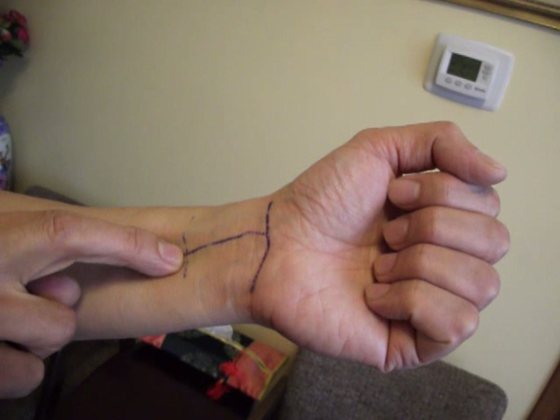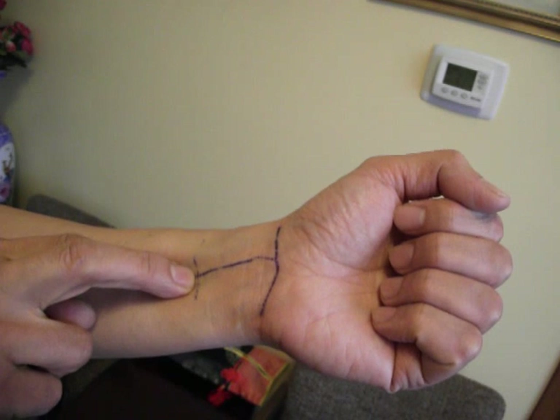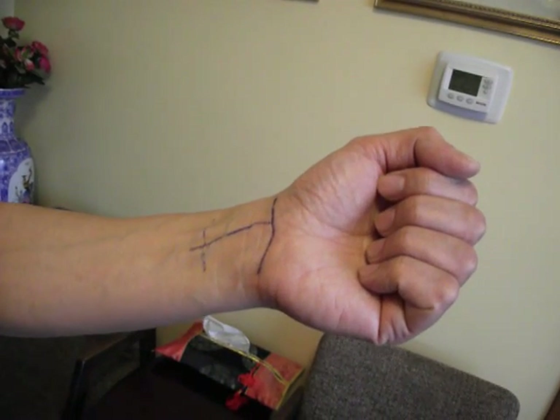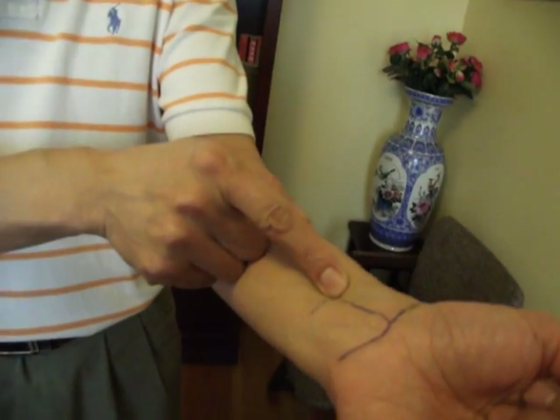This point — the international code is called PC6. PC stands for pericardium, that's the sac of the heart. In Chinese medicine, as we say, Chinese medicine is theoretic and symbolic, so we recognize that organ as well. The meridian goes from the side of your chest all the way here to reach the tip of your finger. We're talking about PC6 — that's the point.